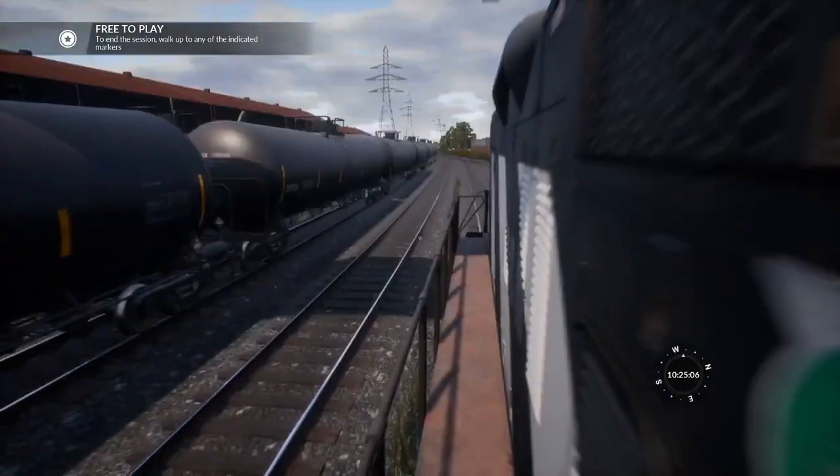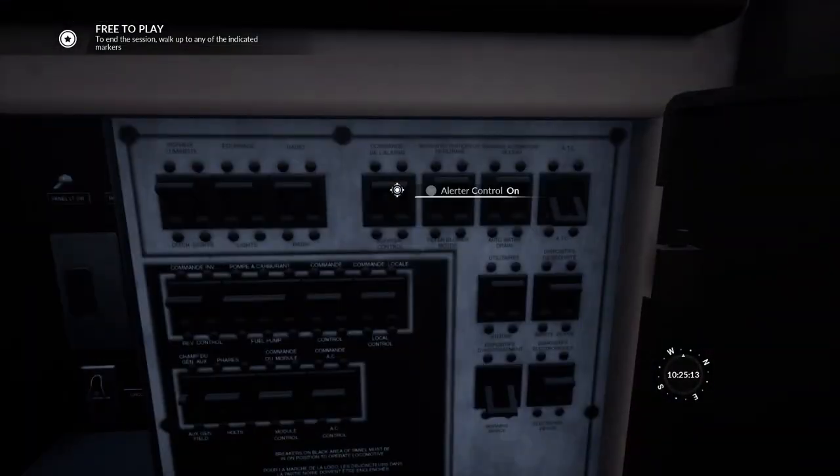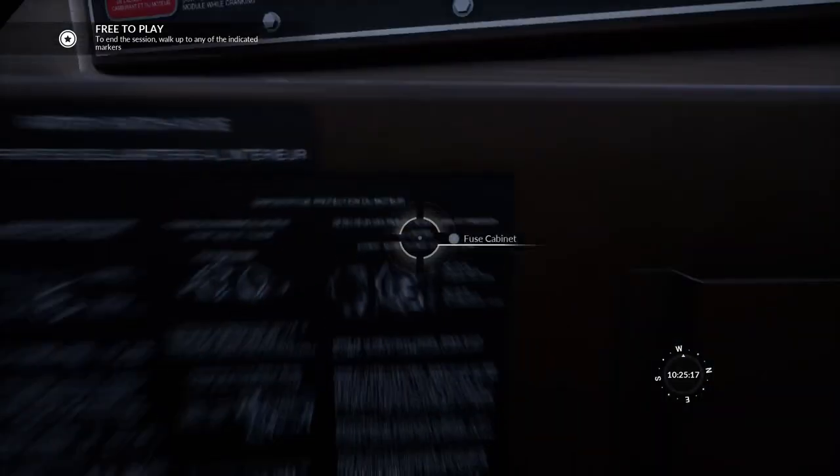So the headlights — if we put them on rear from that locomotive, they're going to turn on the headlights on this locomotive. Okay, so that's set up. And also, because we're not driving it from here, we want to disable the alerted control and safety devices.